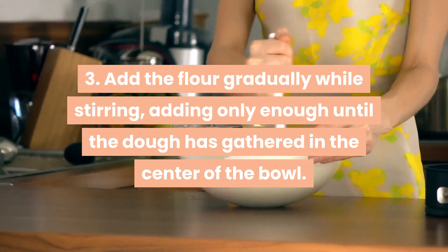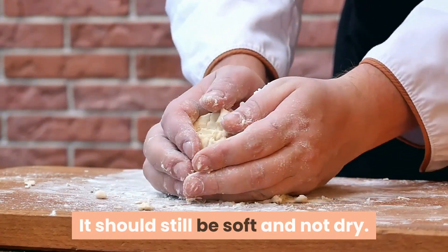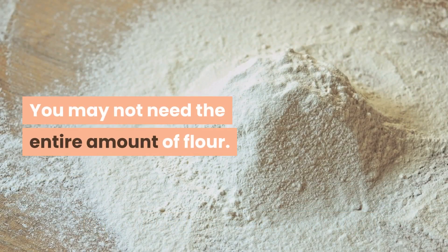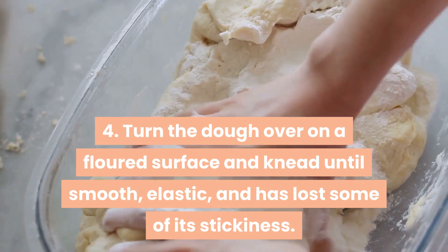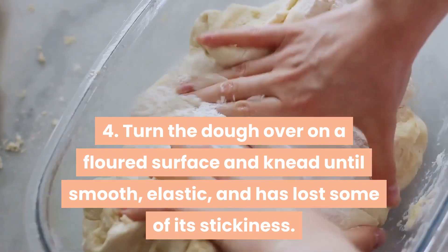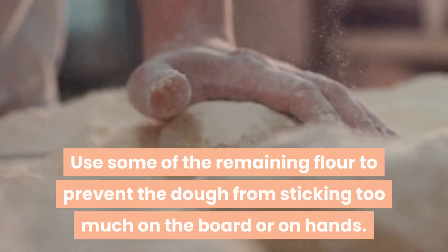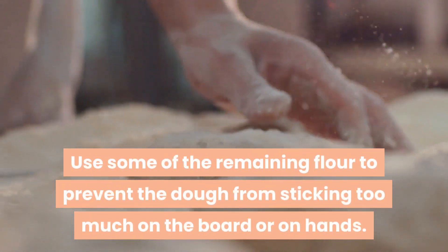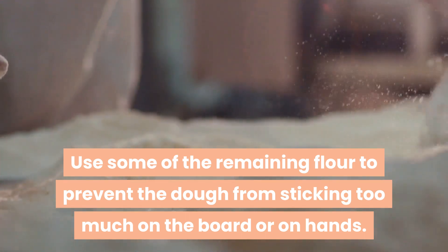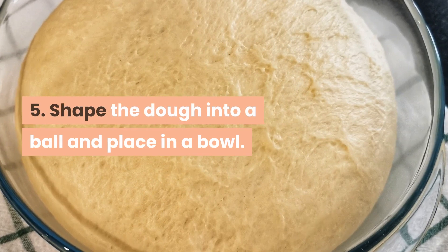the dough has gathered in the center of the bowl. It should still be soft and not dry — you may not need the entire amount of flour. Step 4 — turn the dough over on a floured surface and knead until smooth, elastic, and it has lost some of its stickiness. Use some of the remaining flour to prevent the dough from sticking too much on the board or on your hands.